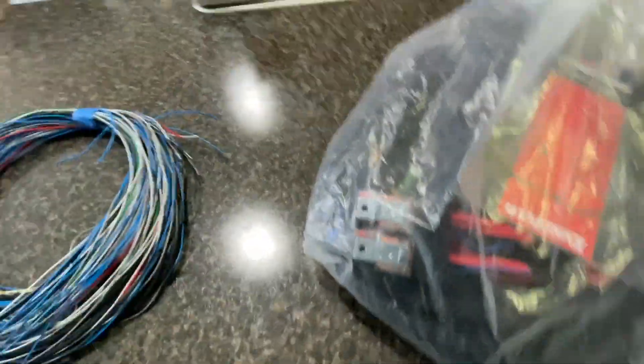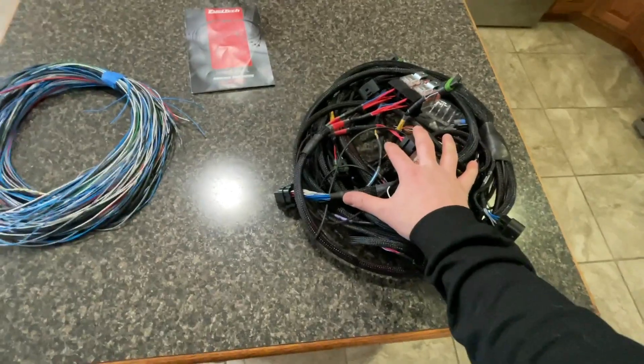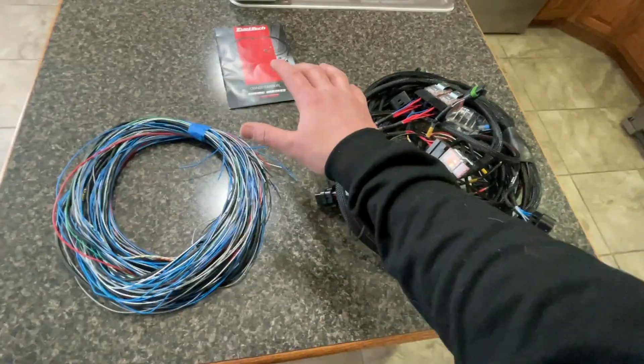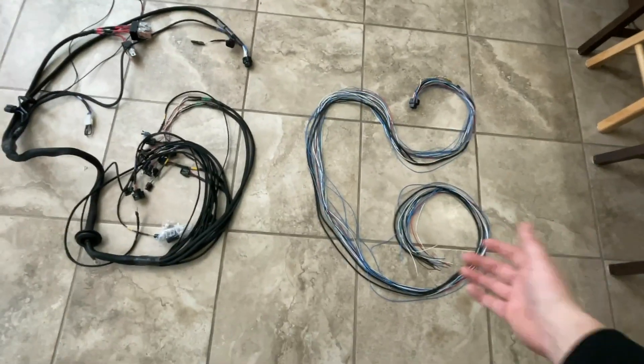I should probably prepare better for these demonstrations. Here are the two options for harnesses when you're trying to wire something up from FuelTech for four-cylinder: you have your terminated harness — the universal four-cylinder — and your unterminated harness. There is a vast amount of difference between the two. Obviously one's finished, one's not.